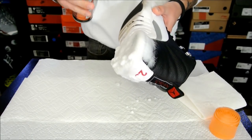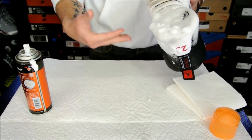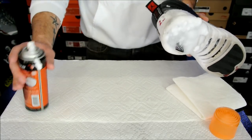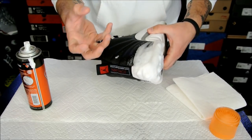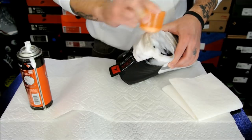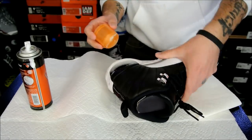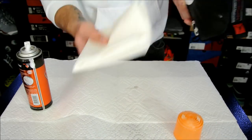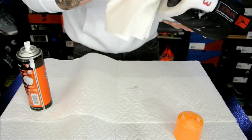Then you just spray on the shoe. This stuff is pretty safe for materials — I try to avoid getting it on nubuck or suede, but for most materials it's pretty safe. I just let it sit there for a second. I'll do a little bit thicker right there. Just let the foam kind of attract to the dirt and pull it up. And then if you need to, use the scrubber.